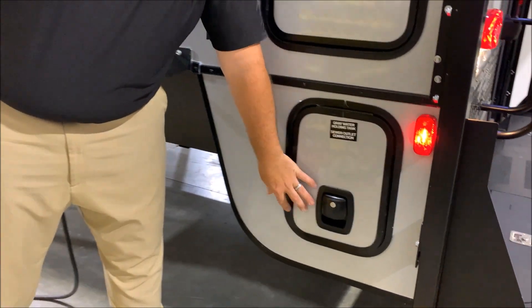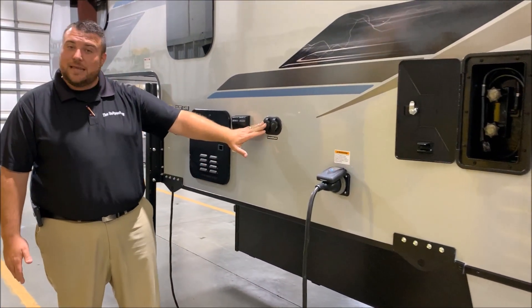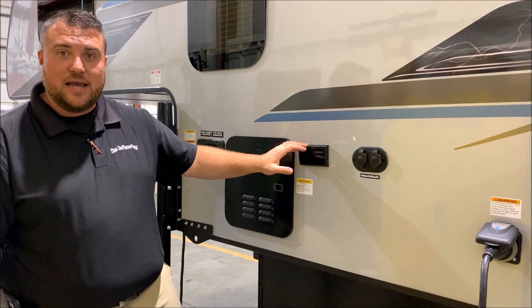This is a 30-amp unit and it'll come with a 25-foot detachable power cord. We have your cable and satellite connections here, so if you're at a campground that offers that you simply tap right in. There are also 110 outlets on the outside.